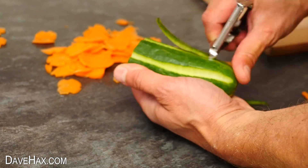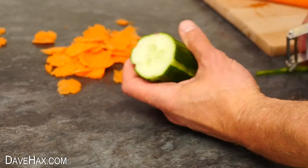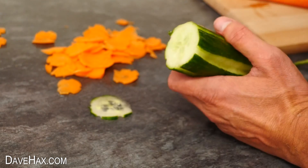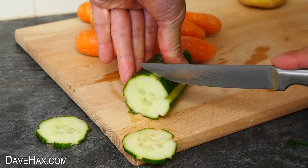And you can do the same with a cucumber. And if you find it's too thin when you slice it with a peeler, you can make them as wide as you like by chopping them with a knife.